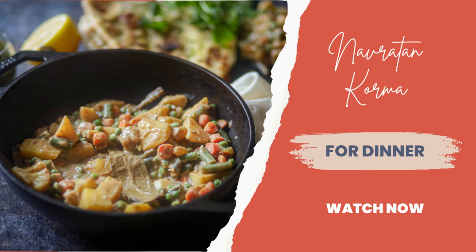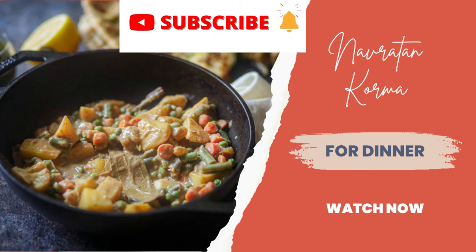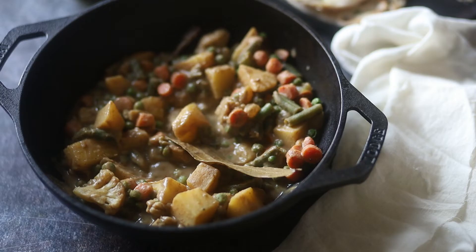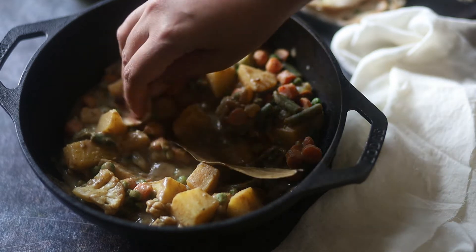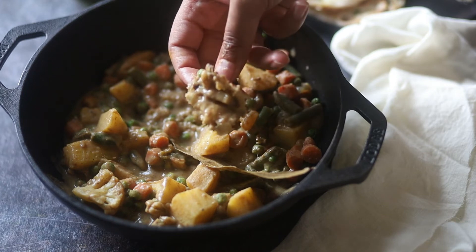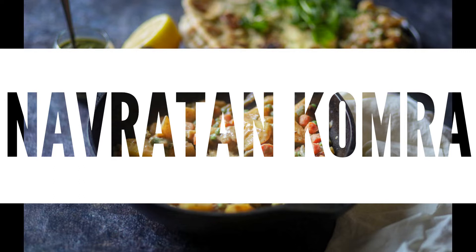Hi guys, welcome to this channel, Anandgarma. If you're new to my channel, please subscribe and hit the bell button for the latest updates. Today I'm making Navratan Korma. It's a creamy and luxurious curry made with pineapples and lots of nuts. It goes great with naan or any Indian flatbread. So let's get started.